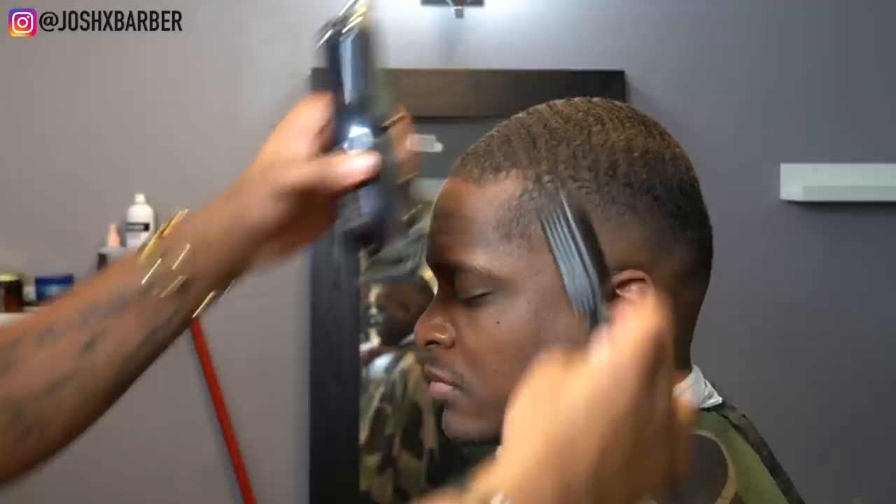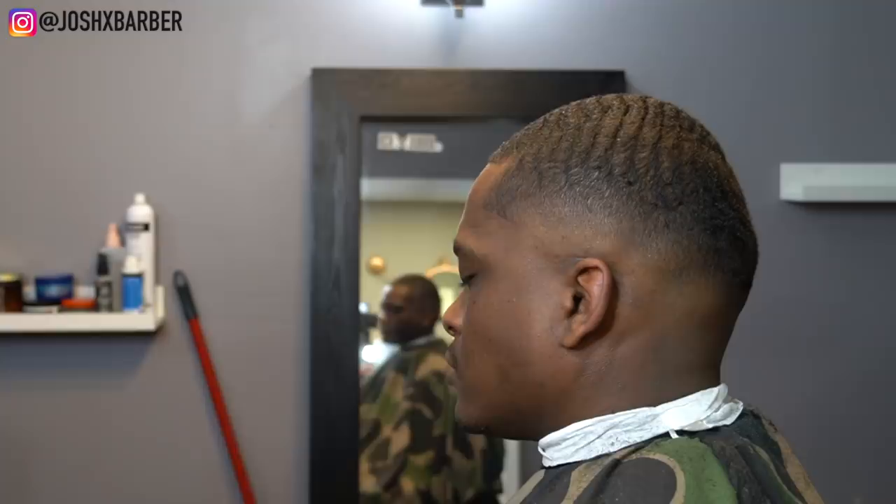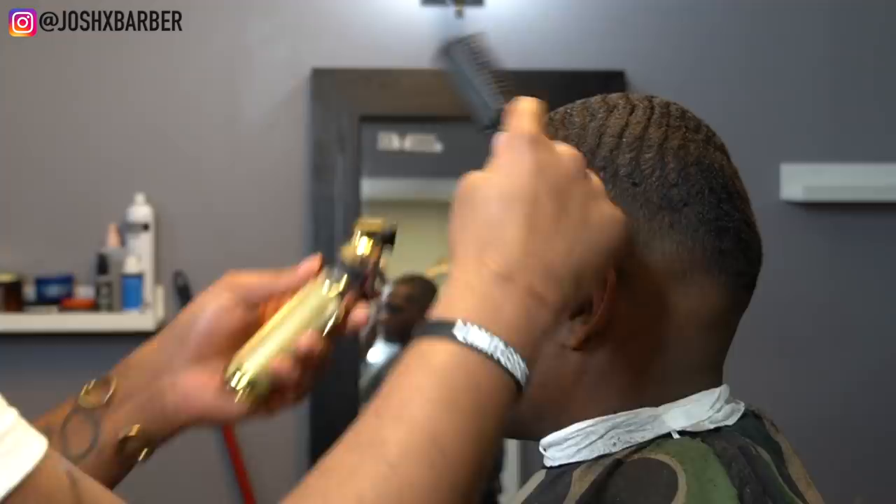Right now I have my number one guard on, going with the grain across the hairline with the clipper halfway closed, setting it up for the lineup. Here we are going in with my Babyliss Gold FX Trimmers — my favorite trimmers to use. We're going to get this lineup process done. It came out super sharp, so let's sit back and watch this lineup come to life.